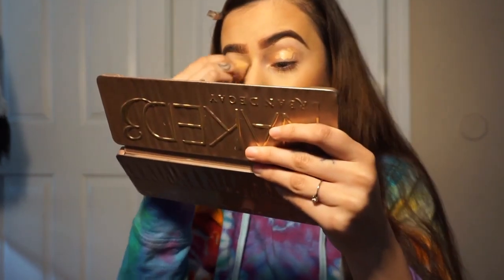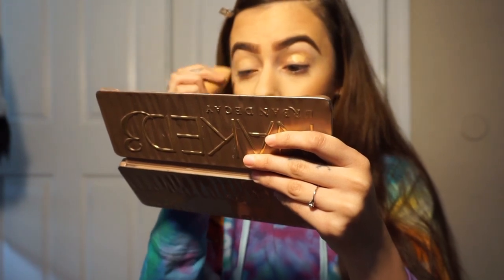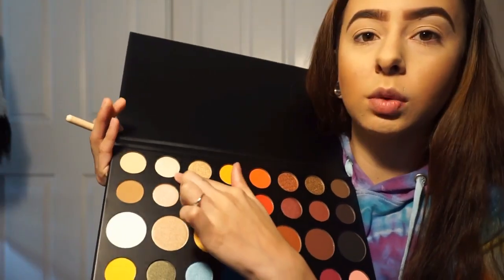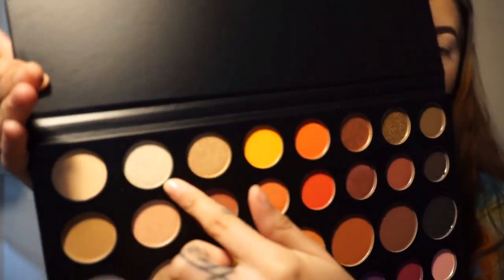Now we're just going to blend it all together. And we are going to highlight our brow bone. For today, we are going to highlight our brow bone with a shade called Ring Light. It's shimmery — that is really cute.